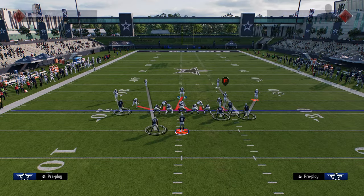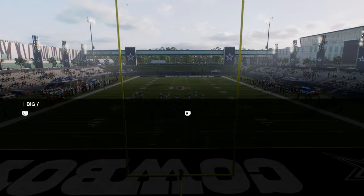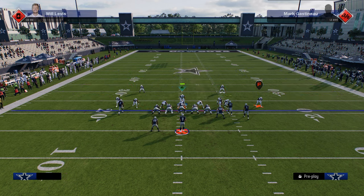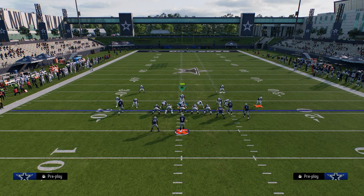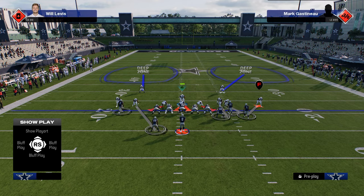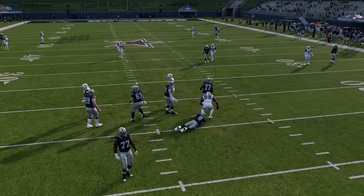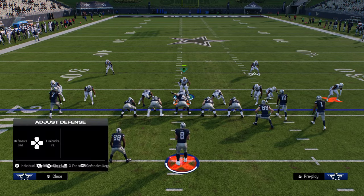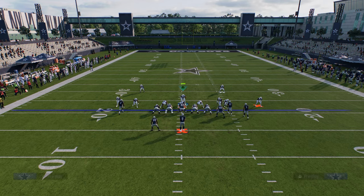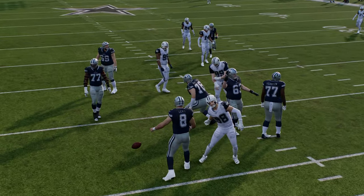When running man coverage I like to come out in Mike blitz zero. I'll send three, slant the D-line outside, man the linebackers up on the tight end and running back, put the outside guys in deep halves, and shade underneath with the blitz user. This gets better sheds, and crashing outside can get one-on-ones for the defensive ends. I recommend putting double-or-nothing on your nose tackle — it makes for a better pressure system. This is a really good coverage to have in your arsenal against pretty much anything that isn't a cheap motion play.